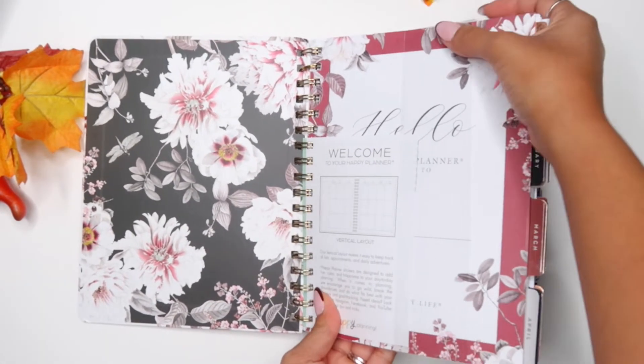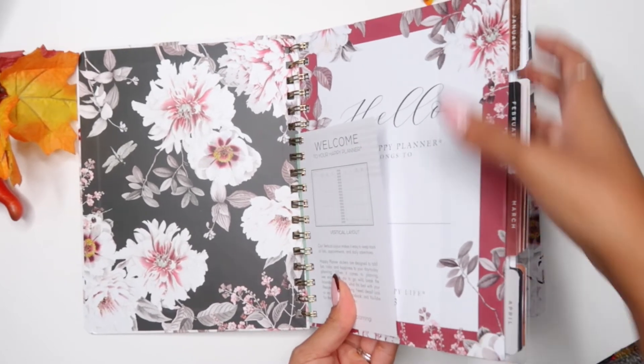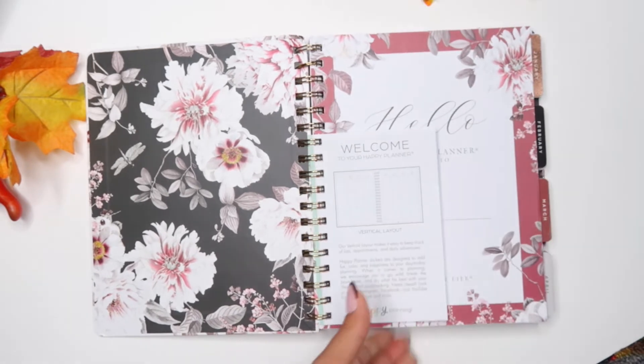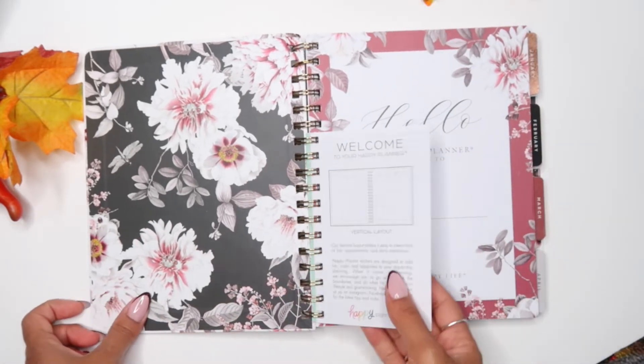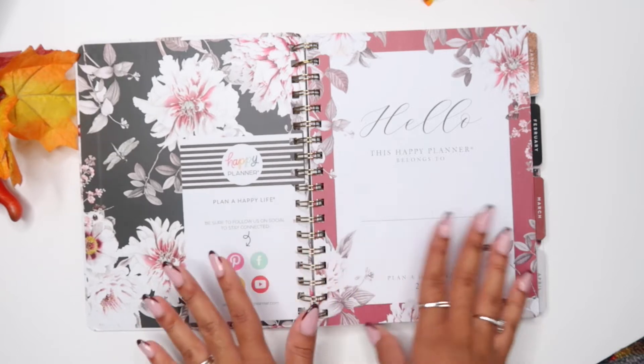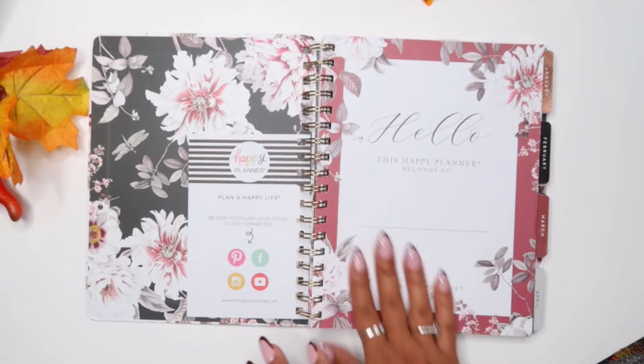I don't use the Happy Planner anymore, but when I saw this planner I wanted to give it a try. I am not changing my Passion Planner, but I want to find a use for this one. I think I have something in mind, but that will be in a separate video. This one's really pretty.